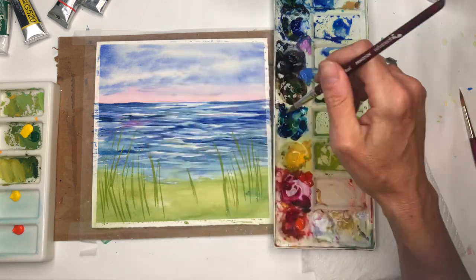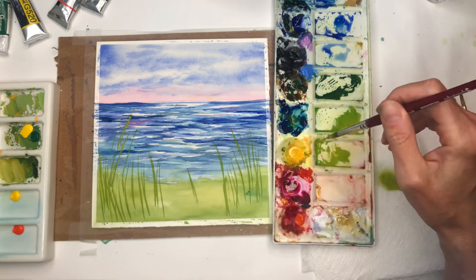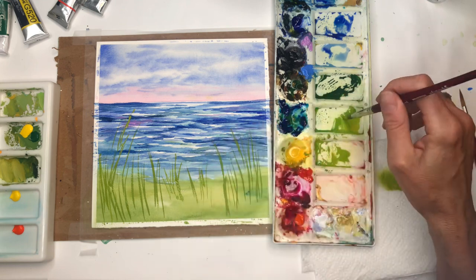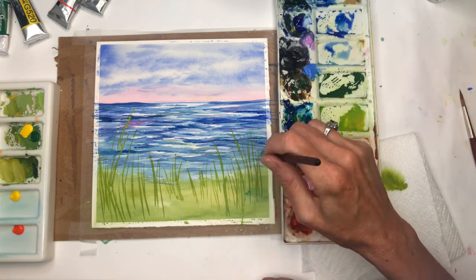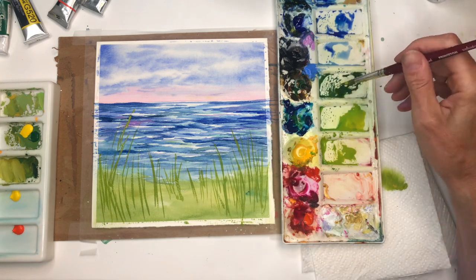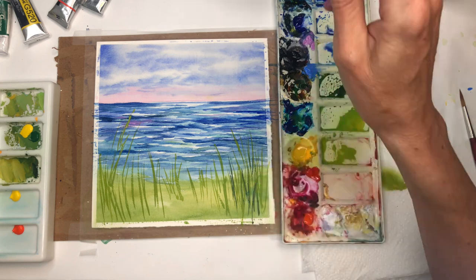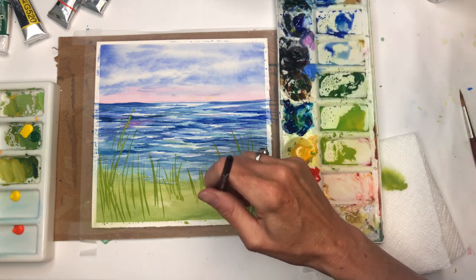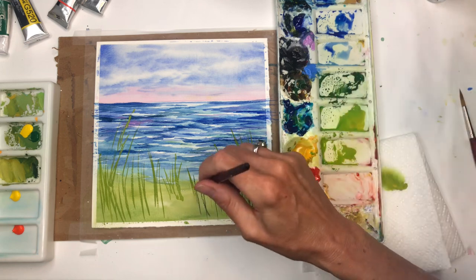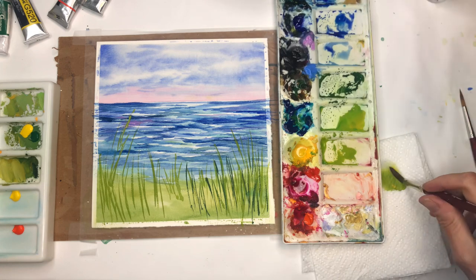Longer grasses up here going into the water, and shorter ones on the bottom with a few peeking out at the very base. Starting with the lighter green first, then adding darker green — mixed with Prussian blue and a little burnt umber — for darker tones and darker grasses going in here. Really want this to look loose and wispy before we paint the flowers on top.